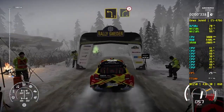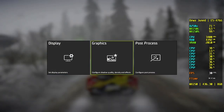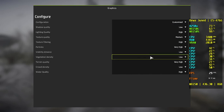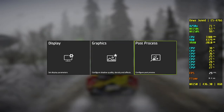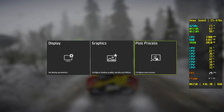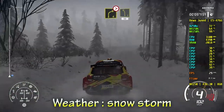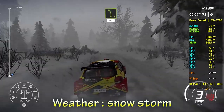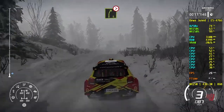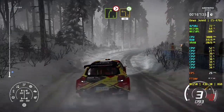Left 3, short into right 4, tightens. Right 5, tightens long and tightens 3. And right 5, don't cut into left 4, over crest, 50. Into left 3, open, 50.